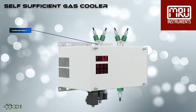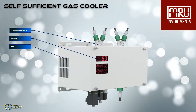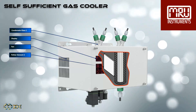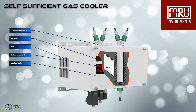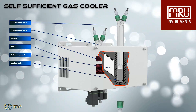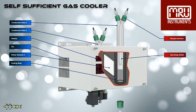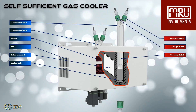And last but not least, the self-sufficient dual-stage gas cooler for stationary emission analyzers, which has two condensate glass cylinders, a display, a fan, two Peltier elements, and a cooling body. Seen here: a hot gas entrance, the gases being chilled, the cold gas outlet, and the condensate outlet.